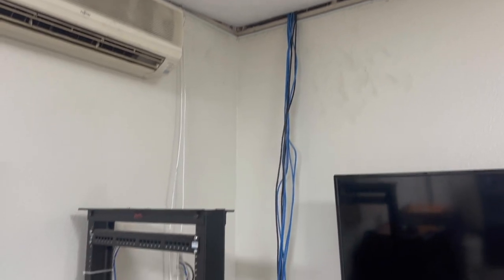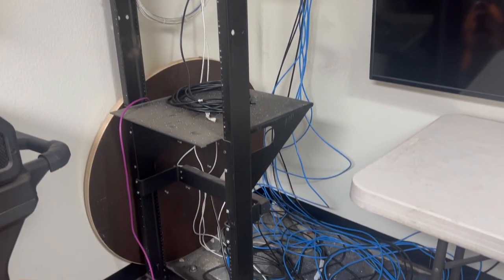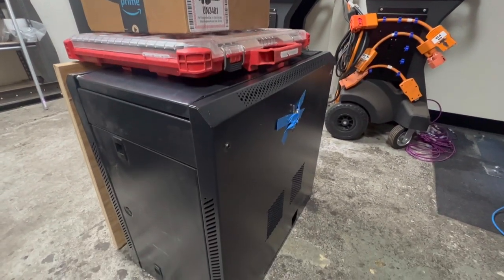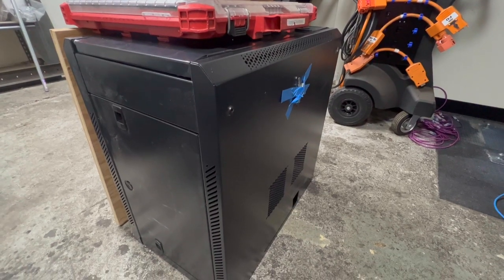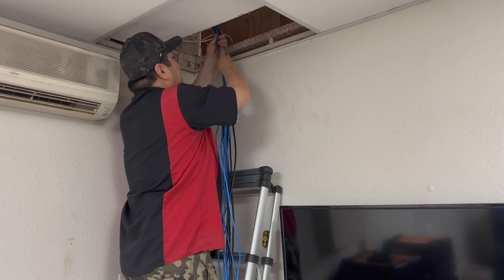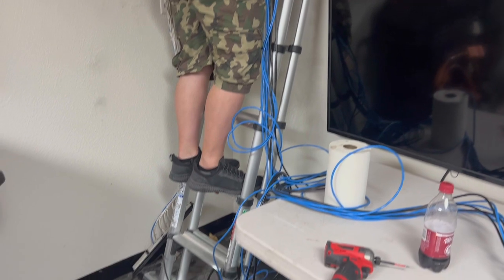It wouldn't be a car dealership if there wasn't some old technology laying around that time forgot. This IDF used to support a security camera setup, but we're going to tear it out and replace it with a wall-mounted cabinet. This is Jeff — he's just finished removing the old equipment, and now he's bringing the wires that Chase has run down the wall.